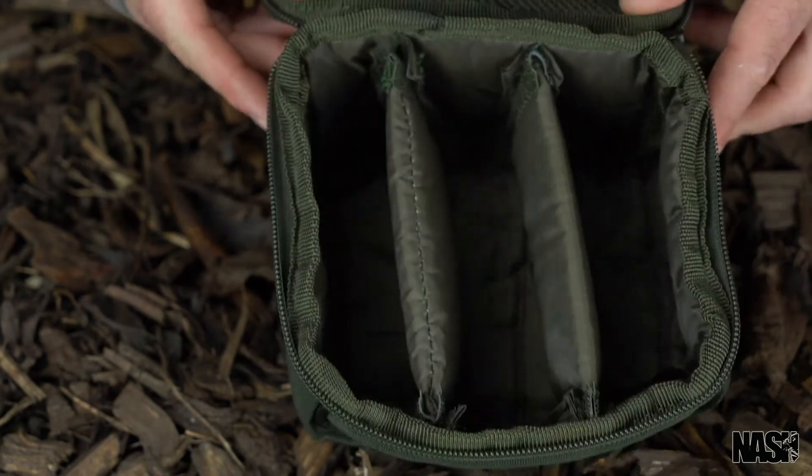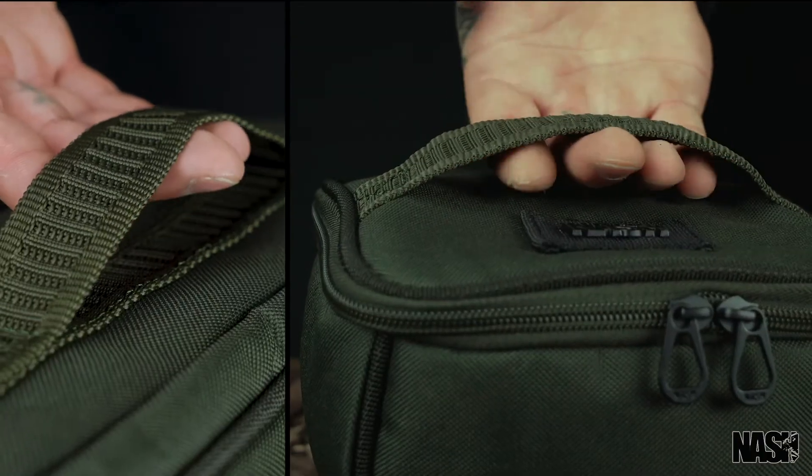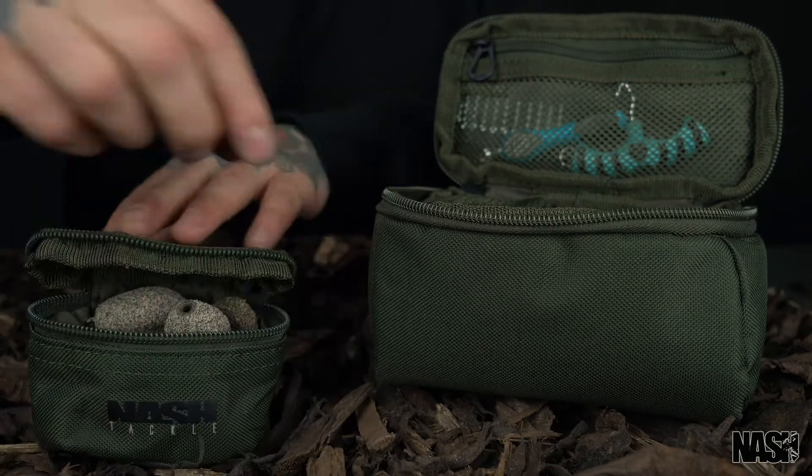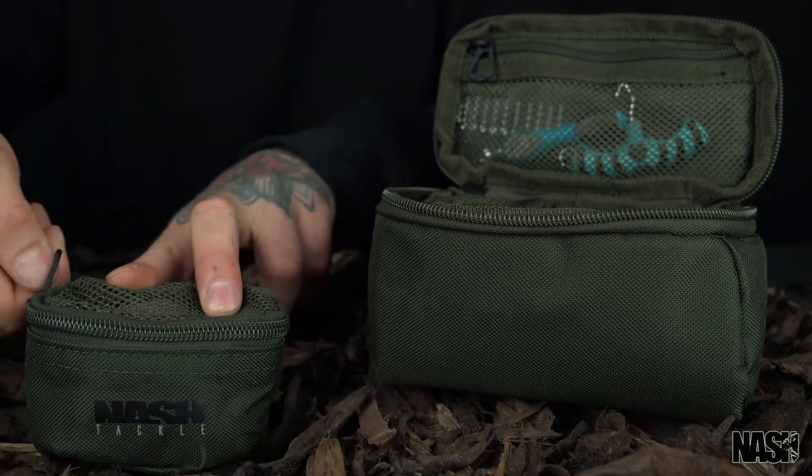Large and extra large pouches also have convenient carry handles. Small pouches neatly organise leads and small TT items.